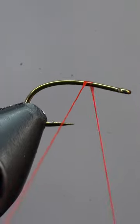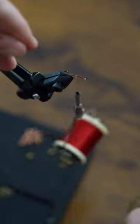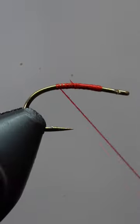This fly is a colorful fish-catching machine. To start, we'll attach some 6-aught thread to the hook and snip the tag end free. Now, we'll lay down a quick thread base.